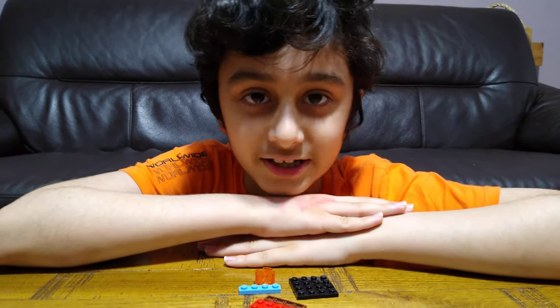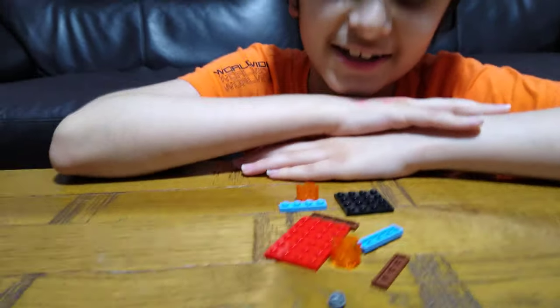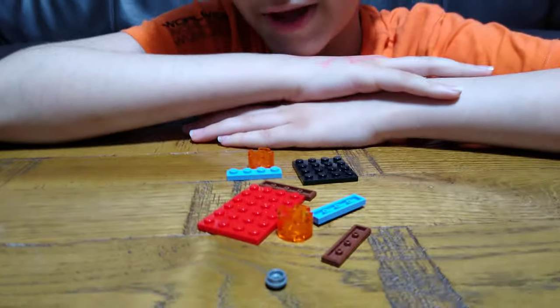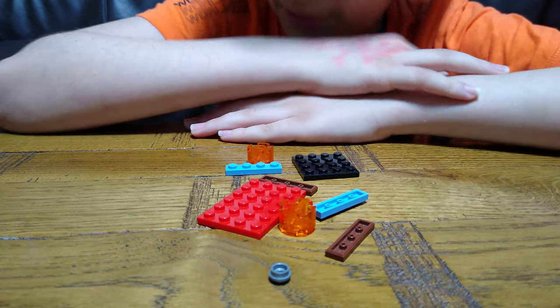Hey guys, today I'll be showing you a Lego Beyblade. As you can see here, it doesn't look that much like a Beyblade right now. So let's get building.